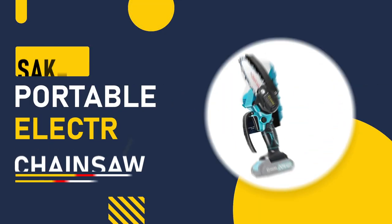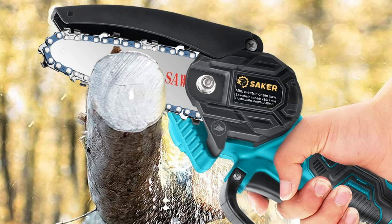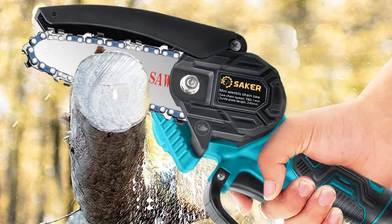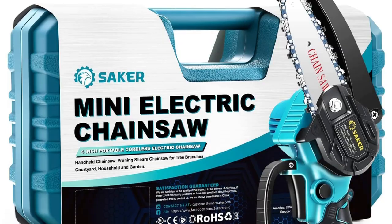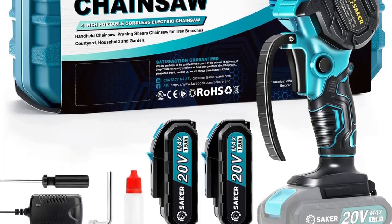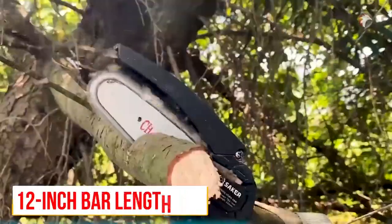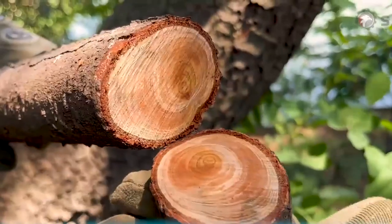Number 2: Saker Portable Electric Chainsaw. The Saker chainsaw is designed for portability and convenience. It has a compact and lightweight design, making it easy to transport and store. It also has a powerful motor and a 12-inch bar length, making it suitable for larger jobs, such as cutting firewood.